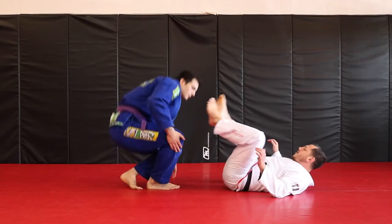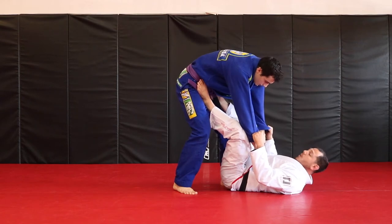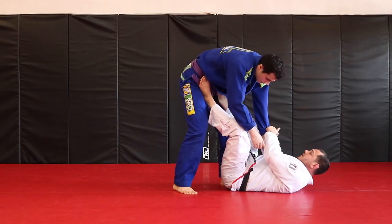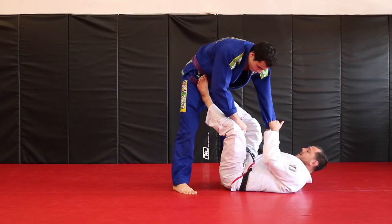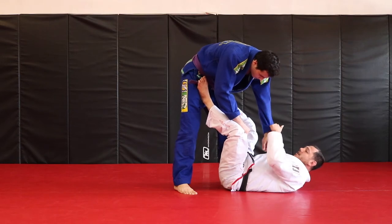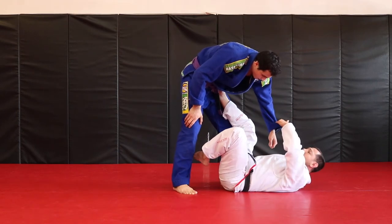So we're going to start with Open Guard — double sleeve grips, feet on the hips, moving. For the tripod sweep, what I want is three points of contact on the same side. So what I do is get a cross grip on the sleeve. That sleeve then leaves and goes to the foot — you can either grab the gi pants, I like to cup the heel — and then I have my heel in his hip. So from here I've got three points of contact: one, two, and the foot grip, three.